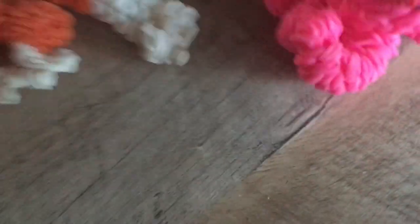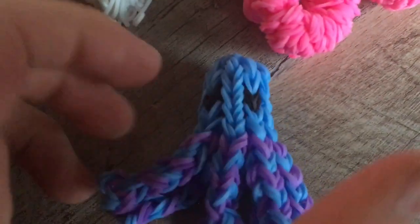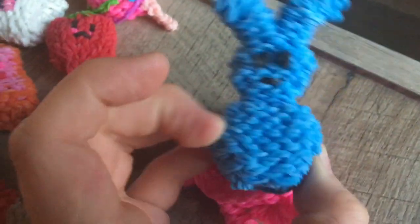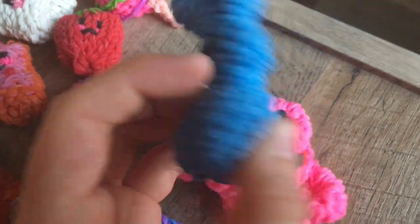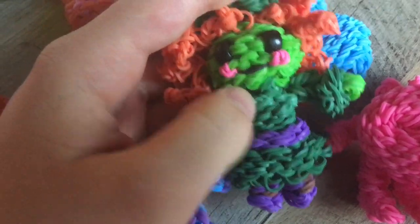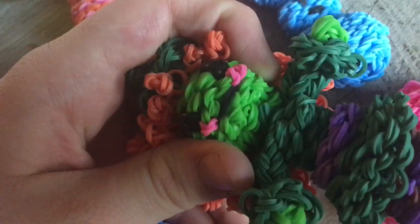I continue to do rainbow loom because I'm so addicted to it. I made this octopus — I love octopuses. This is a mini one. It's a simple design and I recommend it because the person who did the tutorial made it a lot easier. The eyes look very real, I love it. This bunny peep took me a while to make — I had to shape it. Like the witch, I had to end the head and then put it back on the loom to make the body.